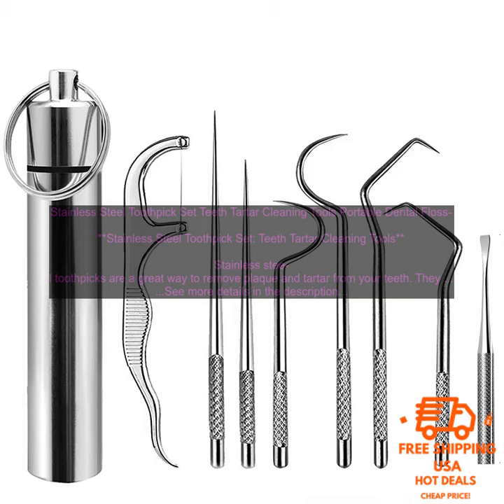So you can take it with you wherever you go. To use the toothpicks, simply insert one end into your mouth and gently scrape the plaque and tartar from your teeth. You can also use the toothpicks to floss between your teeth.